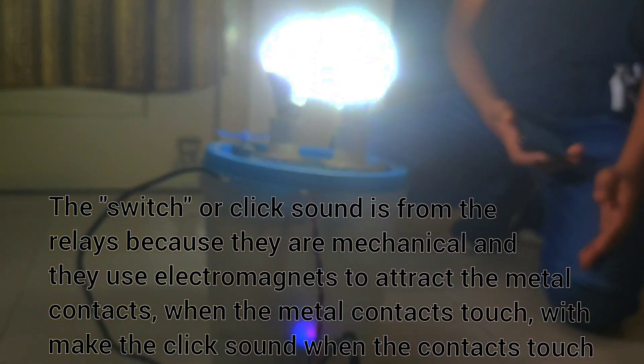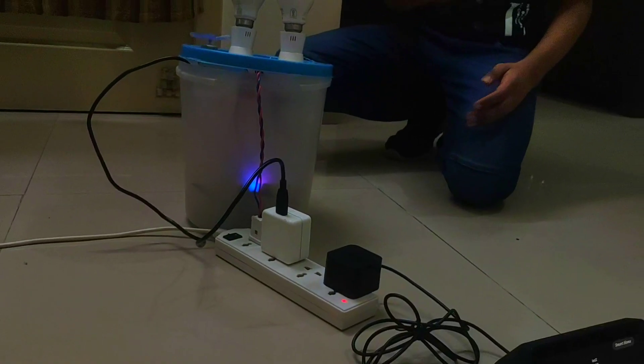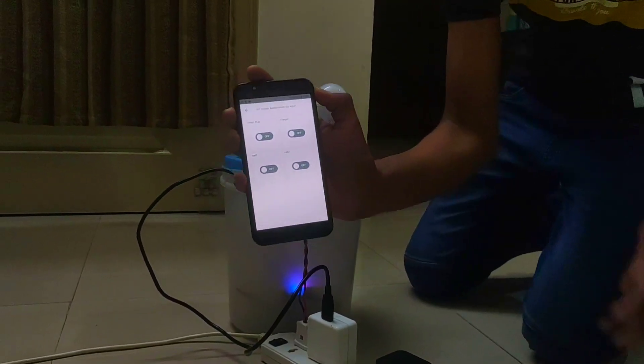Alexa, turn off LED1. Alexa, turn off LED2. We could also control it by our phones like this.